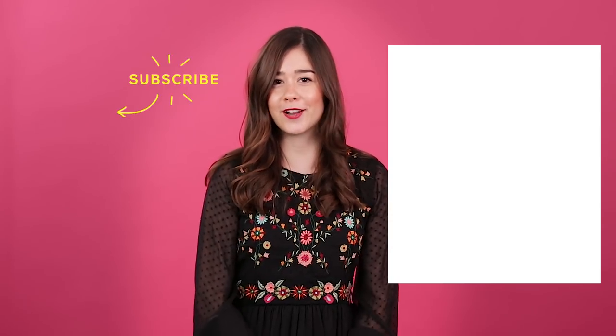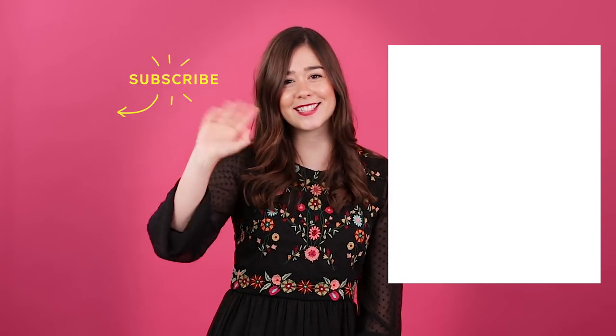Thanks so much for watching The Home Primp. For more budget-friendly updates click here and subscribe to our YouTube channel by clicking here. See you next time!